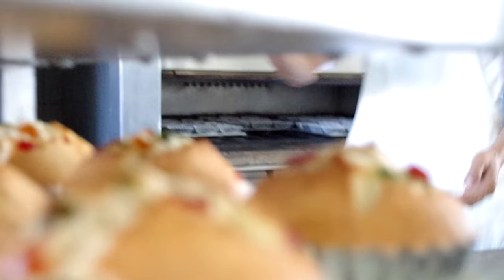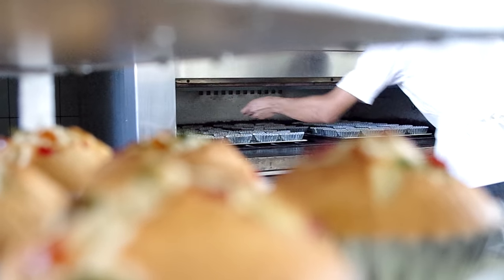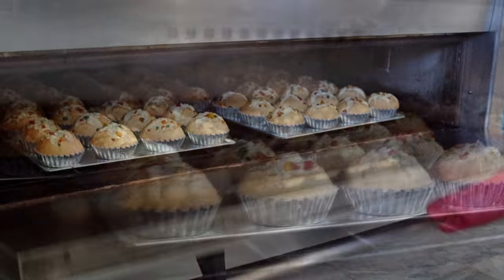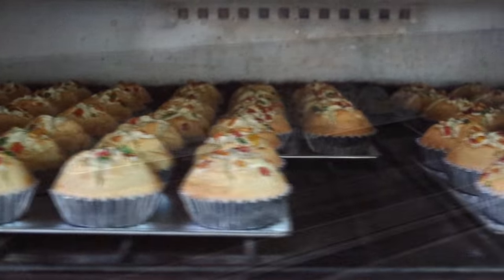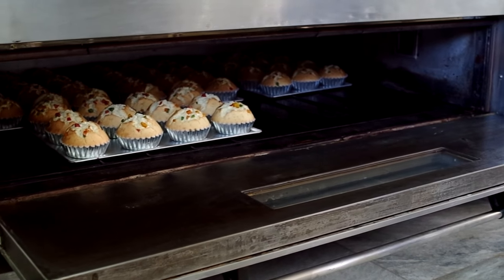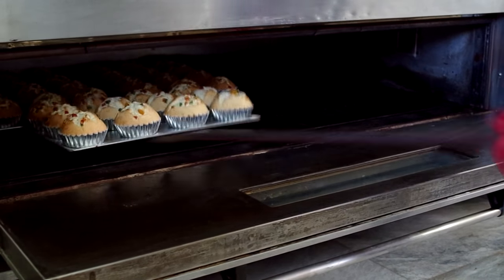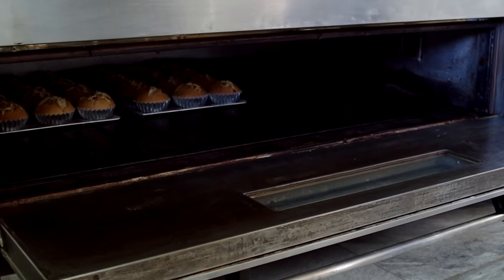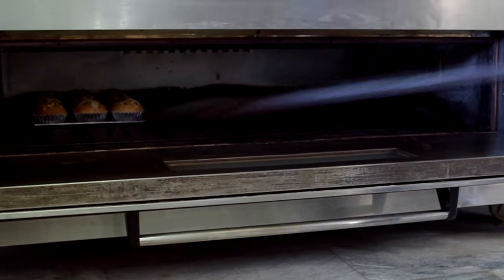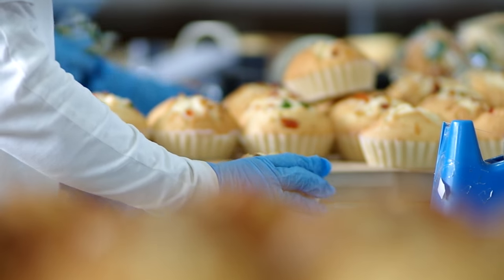It is then baked for 22 minutes at 220 degrees Celsius. The freshly baked tortas are cooled and packaged individually.